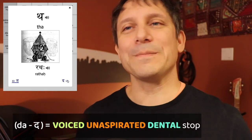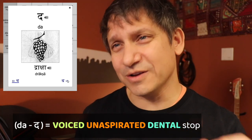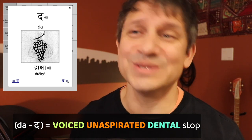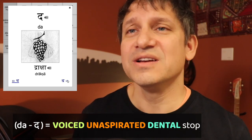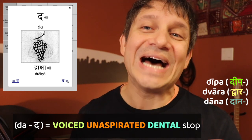Third, we have a stop that's voiced but unaspirated — duh. Be very careful again: the English pronunciation of D tends to add frication and is pronounced a bit more retroflex, going back to the alveolar. Dip, door, donor — in Sanskrit we have dipa, dvara, dana. Make sure to practice those pure dental sounds.